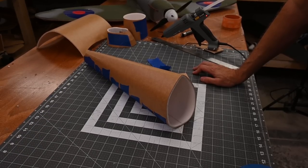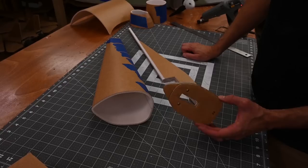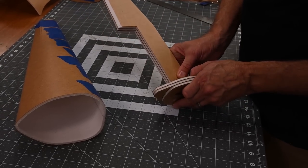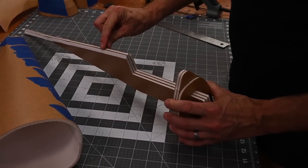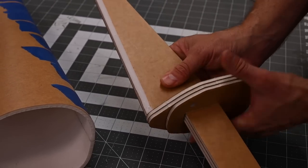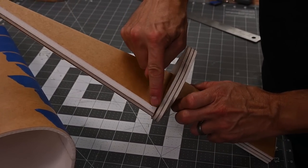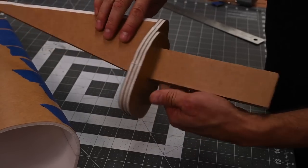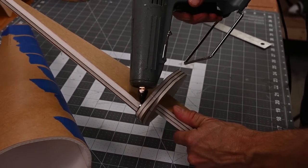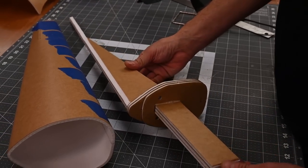Now let's go ahead and add the reinforcement and the formers. Go ahead and grab the former — it's F4 on one side, F5 on the other — and we're going to slide the two together. You'll notice that the edge that we've beveled is facing upward to match this peak. The top is flush right here, and that looks good. So we're going to go ahead and apply a bead of glue here, here, here, and here. Allow that a minute and a half to cool, and we'll go ahead and do a test fit.